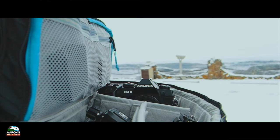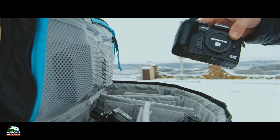This camera is essentially an EM1X in a smaller package without the battery grip, which is a camera I've grown to love.